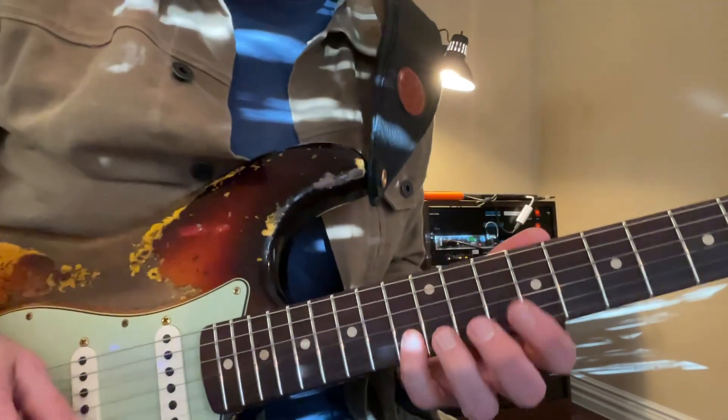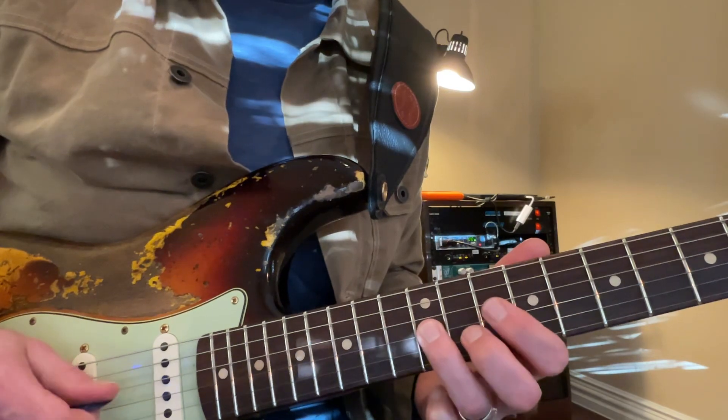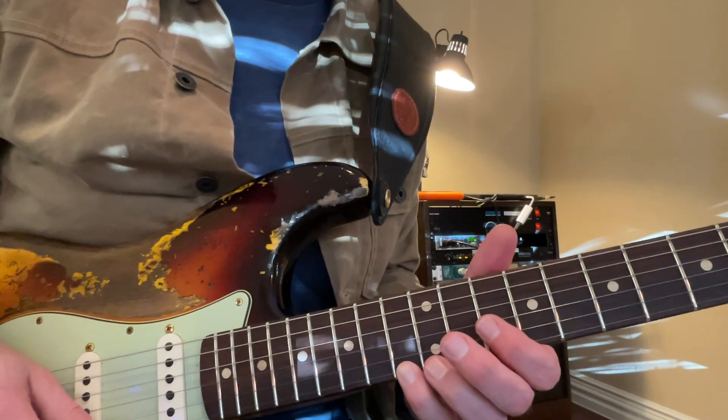I'm going to make that really close — notice how my fingers move while I'm playing it. Now we come up to the 13th fret on the highest string.